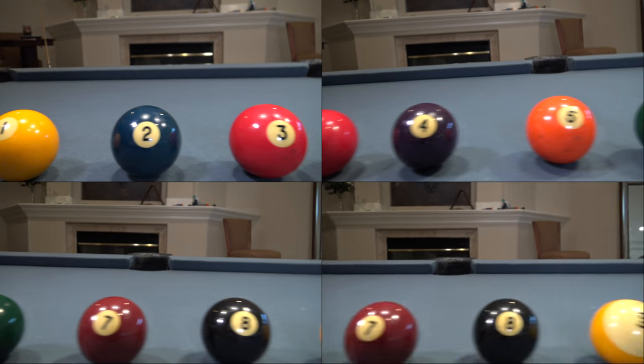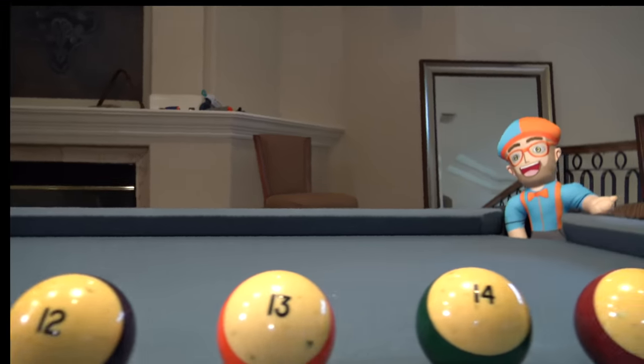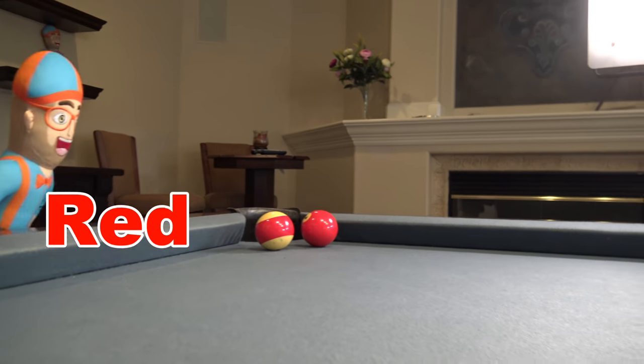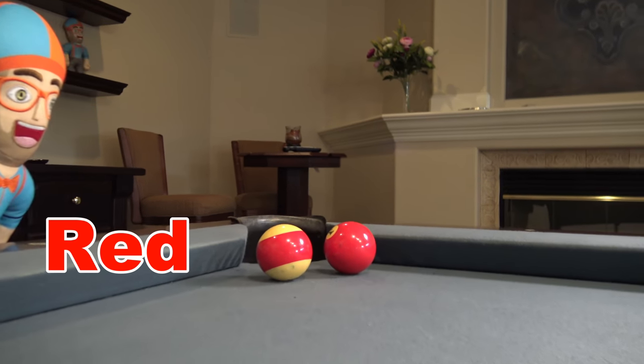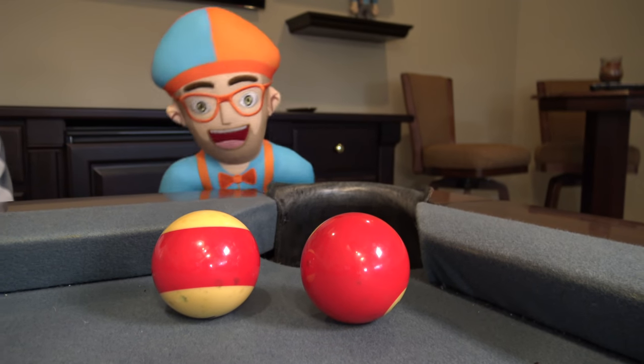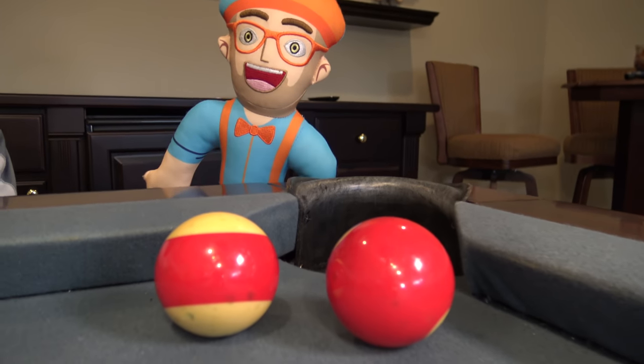Colors are so much fun. Red! Red like an apple. Red is bright. Did you say red? Let's hit the red ball in the hole.